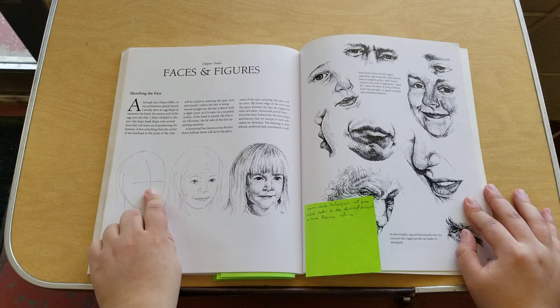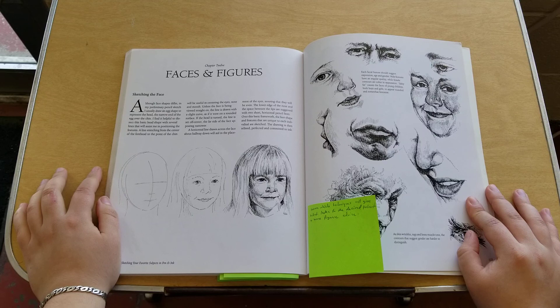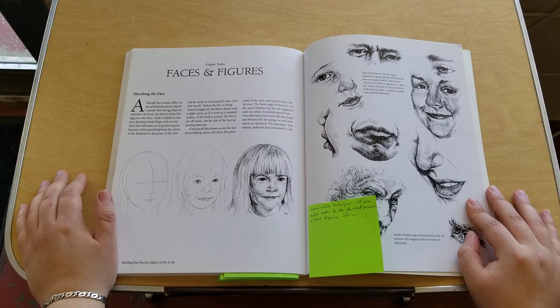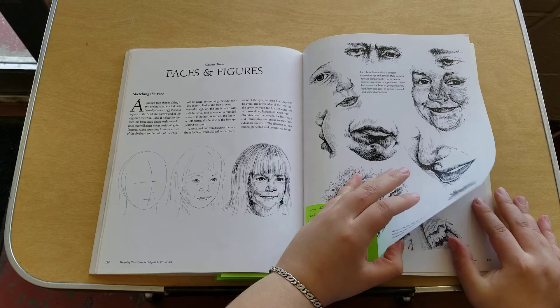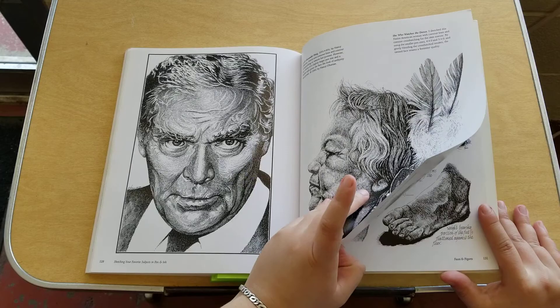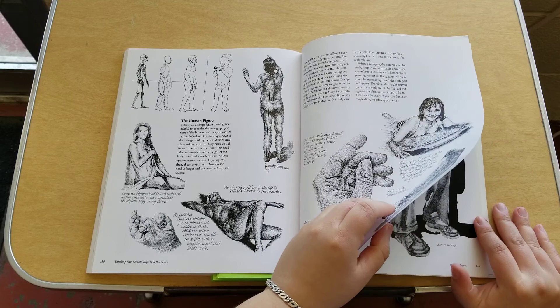Chapter twelve is faces and figures. It covers learning techniques which give whatever look you're trying to make for a desired portrait — especially with expressions, which can be kind of difficult, so she goes into more detail on that. She also gives advice on how to draw the figure, including using textures to differentiate ages from young to old.